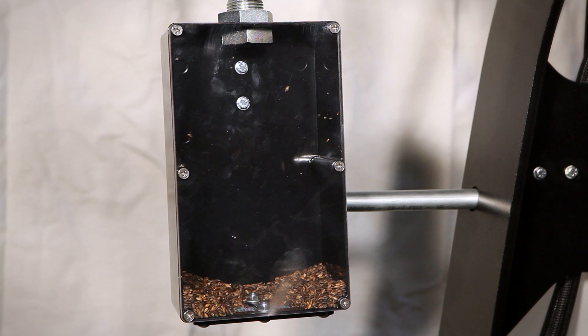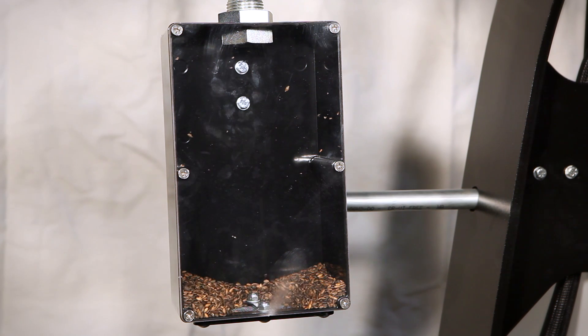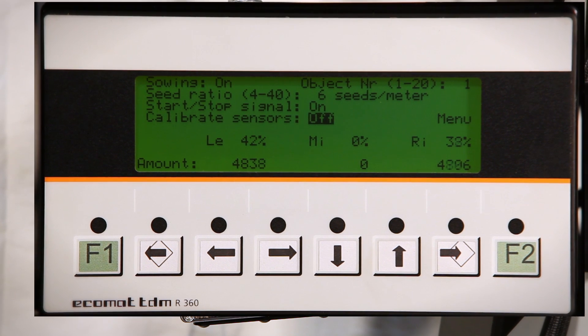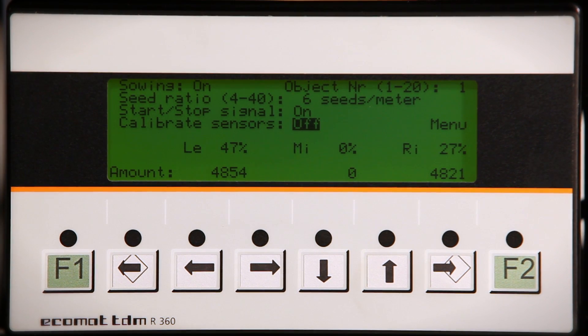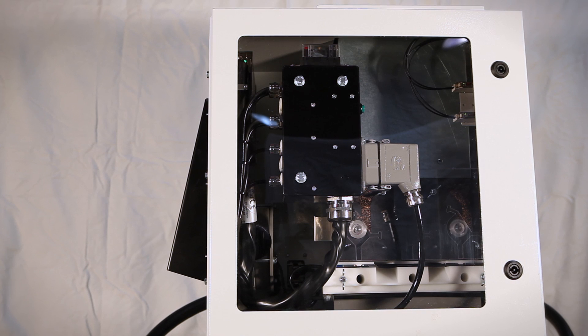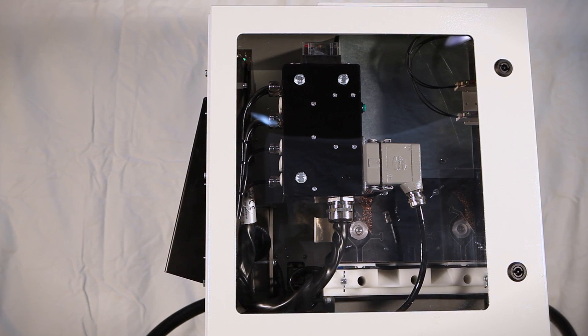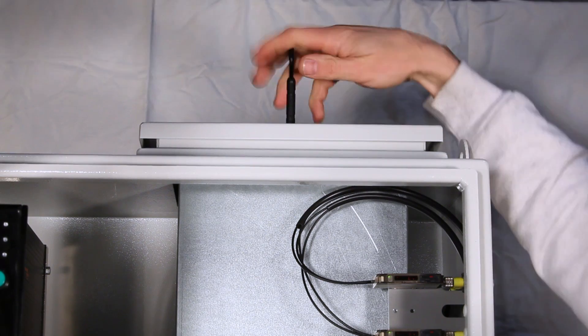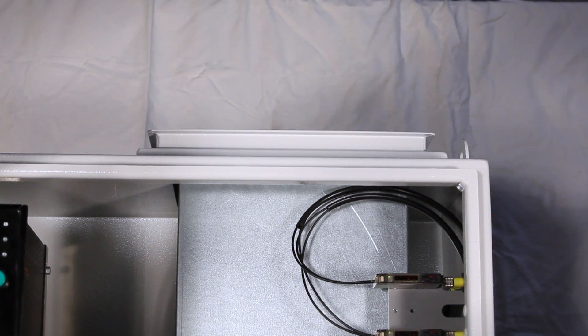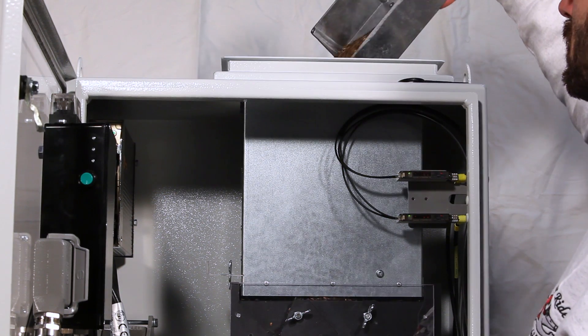Depending on changes in site conditions, the driver can adjust the number of seeds used via a display in the driver's cabin. The display also shows how many seeds have been sown at any given point in time. In average Swedish conditions, the Bracke S35A is set to distribute five to six seeds per meter. The sowing unit detects the speed of the prime mover and adjusts the sowing process accordingly, so seed distribution will be completely even, independent of the prime mover's speed.